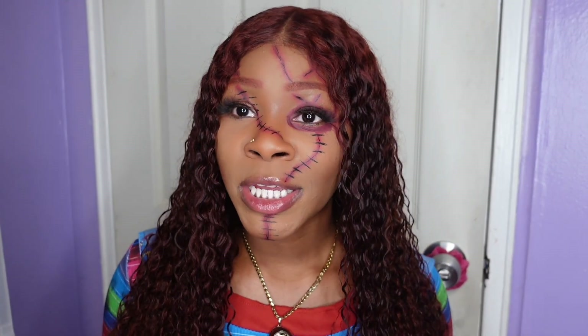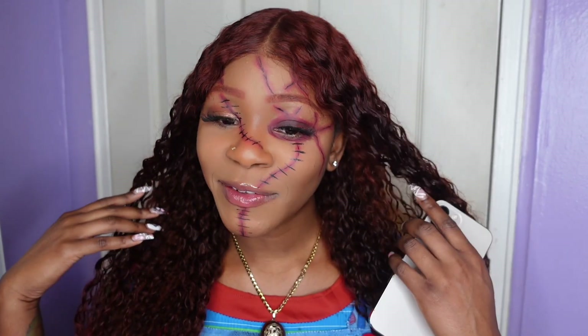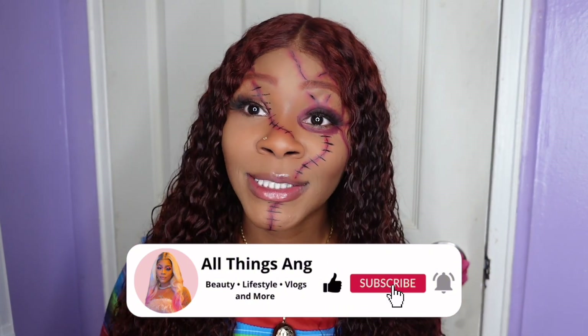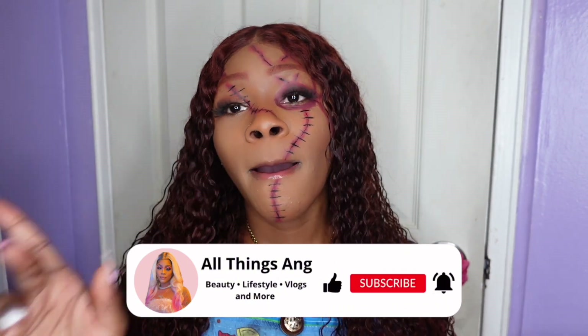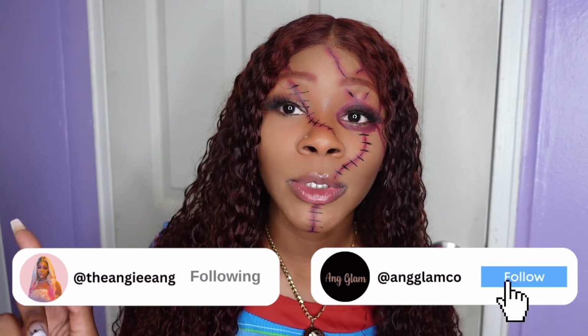All right you guys, so that pretty much wraps it up for this video. This is the final look — I actually love the way it came out. It's not too much, and I am actually about to go out, so I'm glad it came out well. But thank you guys so much for watching. Make sure you like, comment, and subscribe. Turn on your post notifications so you get notified every time I post. And I will see you guys in my next video.